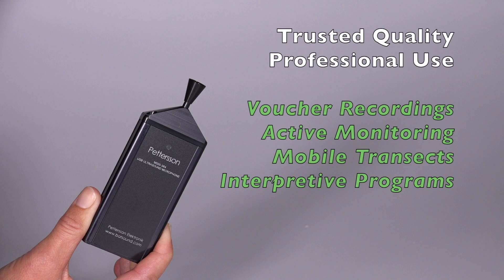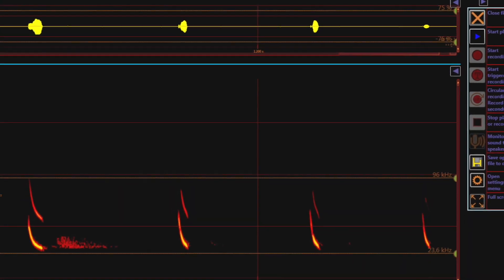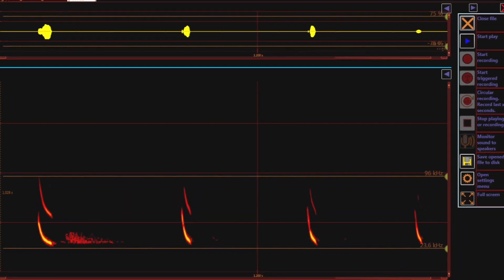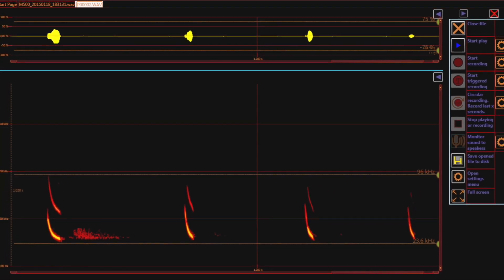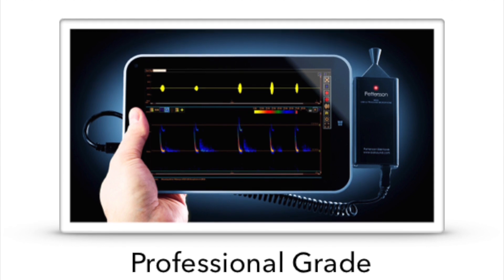Provided you have a Windows laptop, tablet, or Mac running Parallels, the 384 is ready to use right out of the box using Pedersen's BAT SoundTouch software. This program is available free to 384 owners and can be downloaded directly from the Pedersen website.